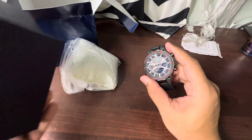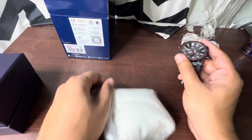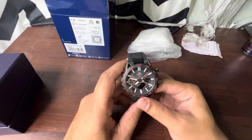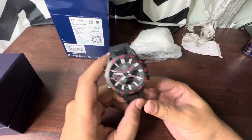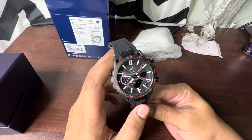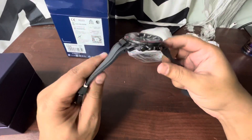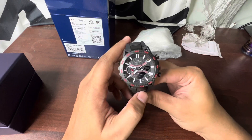The price of this watch is around ₹22,995. It's a latest addition to the Casio lineup, so there are no discounts currently, but you might find some online. I bought it from a local store.